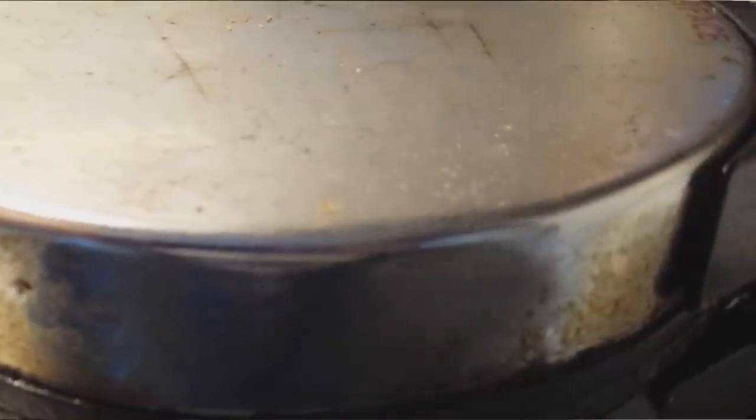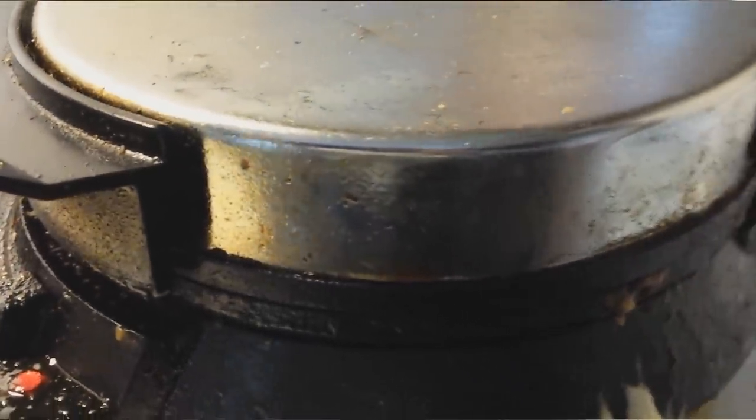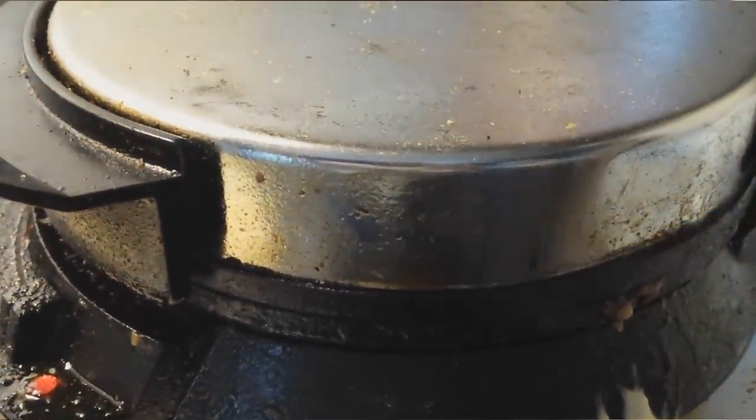That was just a little butter... that was a whole lot of butter! Look at the steam coming out — it's cooking them. Almost there.